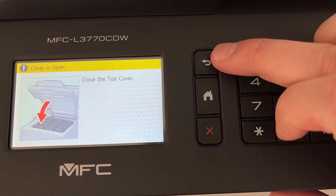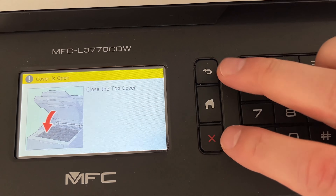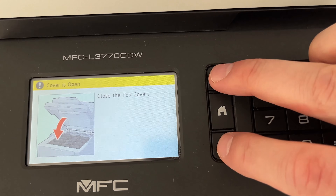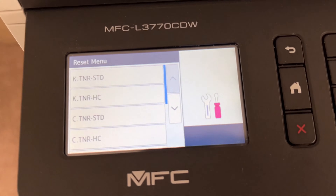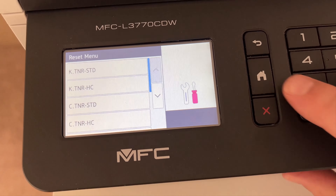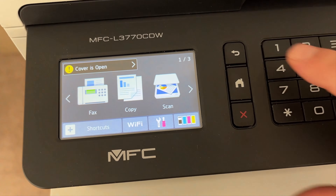At this point, you want to hit the back button and the exit button simultaneously — hit them at the same time, and then hit the back button again. And that's it. Let's try that again: hit them both, and hit it again.